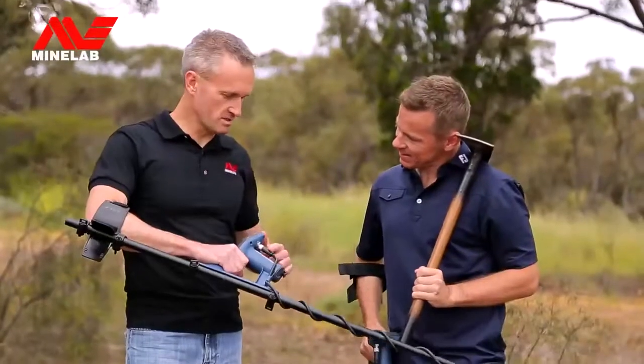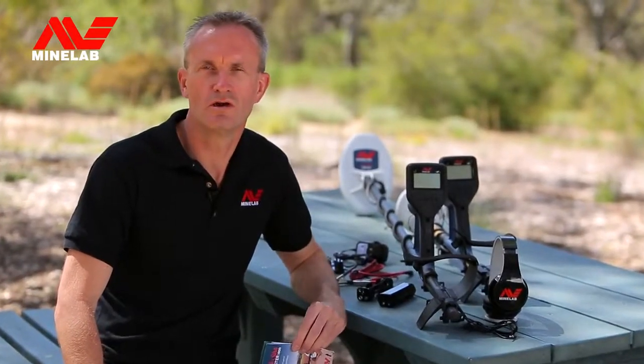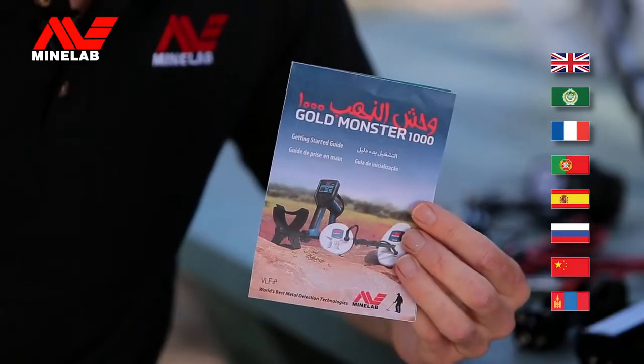This detector has been designed as a modular adaptable system with several assembled configurations. We'll now take you through the six assembly steps in the Getting Started Guide.